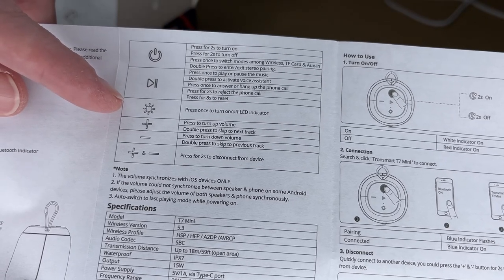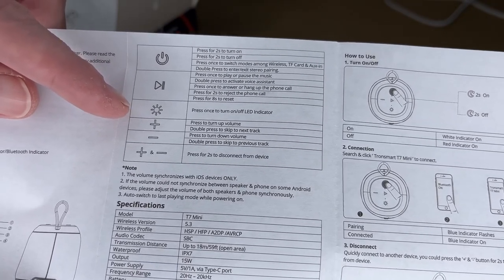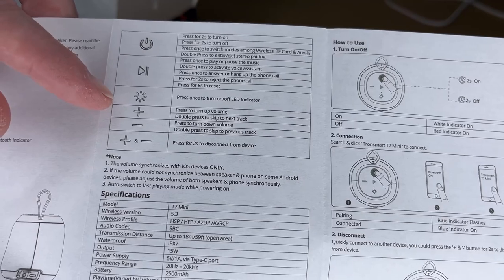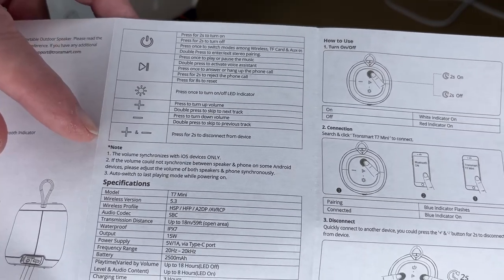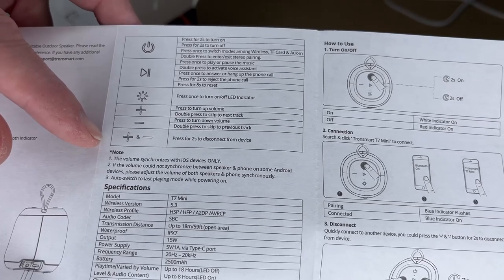There's an LED button — press it once to turn the LED indicator on or off. Then we have plus and minus buttons: press them once to adjust the volume, double press them to go to the next or previous track, and press plus and minus at the same time to disconnect from your device.